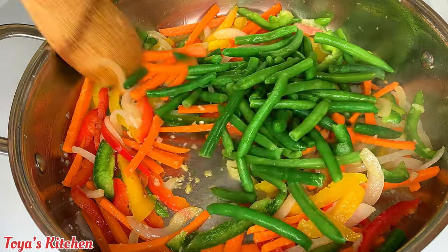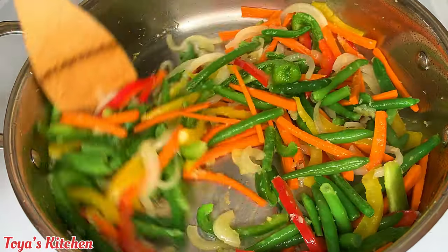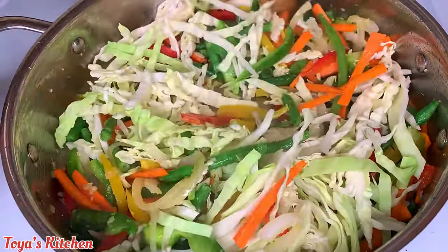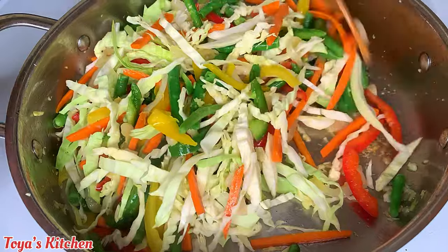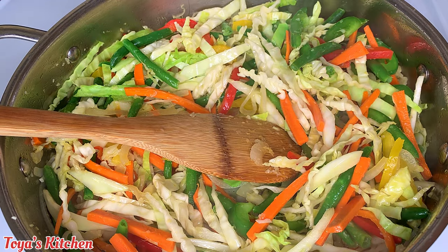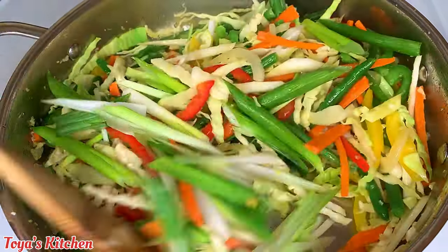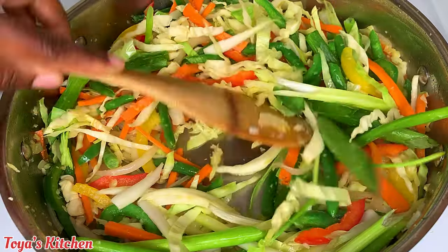Next I'm adding my green beans — these are thawed, but use fresh if you have it. You don't have to use the same veggies; this is just a guide. Then I add my cabbage last because it wilts really quickly and I don't want it soggy — I want everything to still have a bit of crunch. Now I'm adding my scallion, cut to keep consistency and uniformity with the shape of the dish.